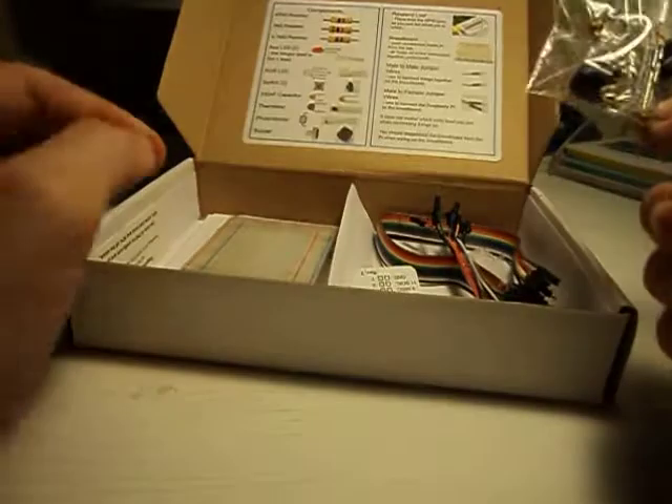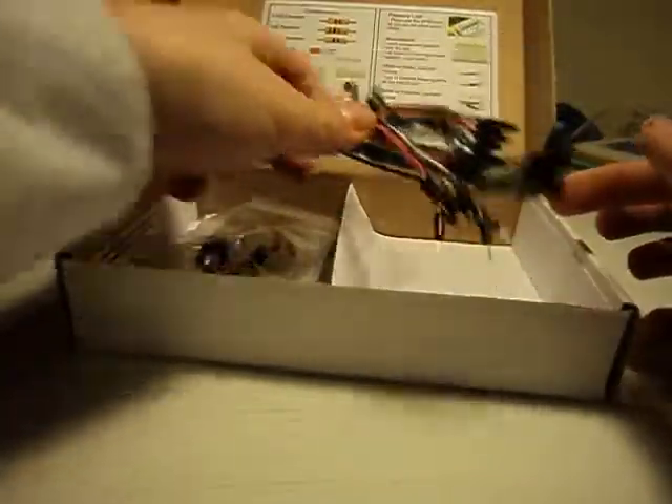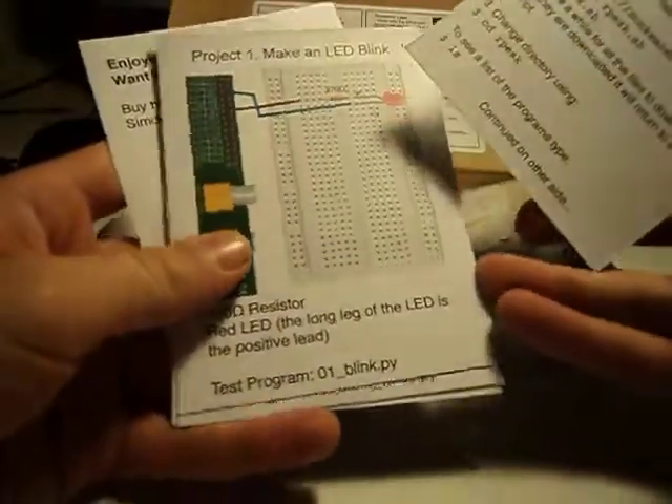There are lots of projects in here which are written about. We've got some leads to connect up the Raspberry Pi, and then in here we've got a big load of cards with projects on for us to do.